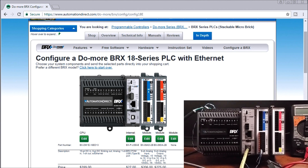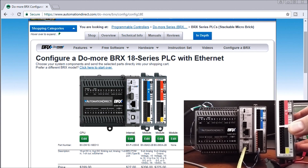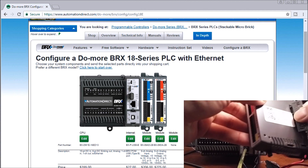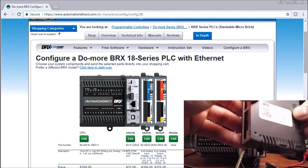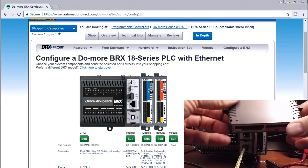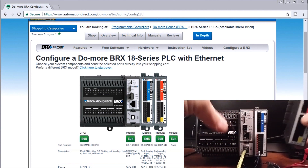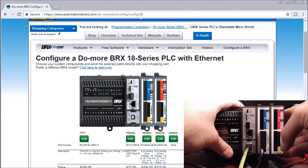If we take the units apart, you'll notice first of all they're color coded — blue for input and red for output. On the side of the unit we have a door on the CPU, and there's a bus connector that we just connect to. We remove that door from the previous card, and you'll notice we have clamps on each side of the unit. These levers catch inside, so it's a very good system to snap the cards together.